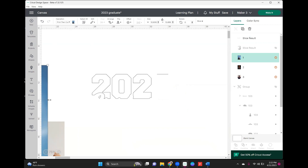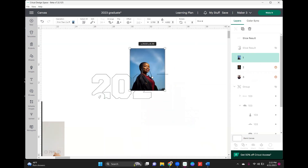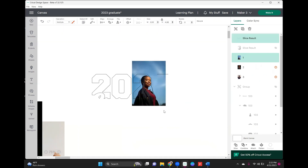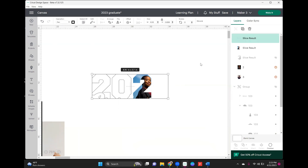Now we're moving on to the next number and next image. I'll grab an image, bring it on over, make it smaller, and do the same thing for all of the numbers. That looks good — highlight and slice. Then delete this piece, delete the outline slice result, and take the number two slice result and hide that as well.